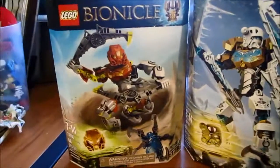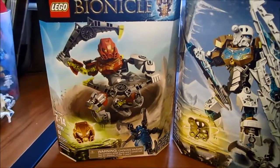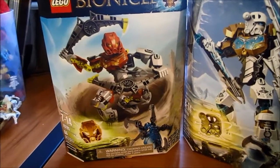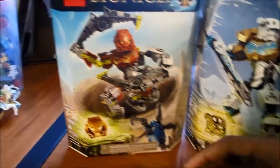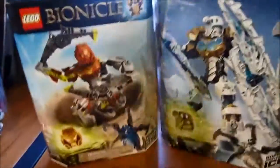In fact, I have the old Mata Pohatu right here — I can't get this up with one hand but here it is — and his mask fell off. I'll show that later anyway.